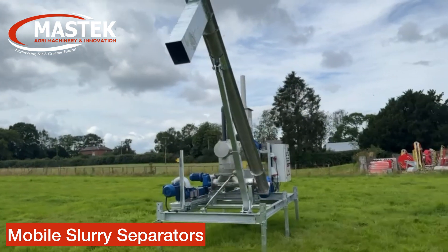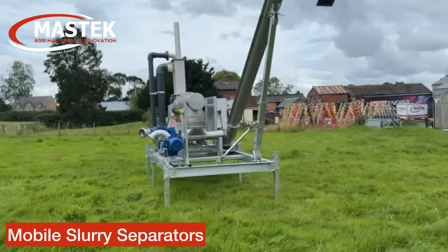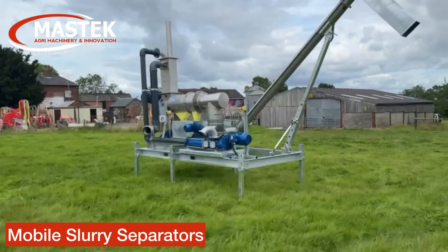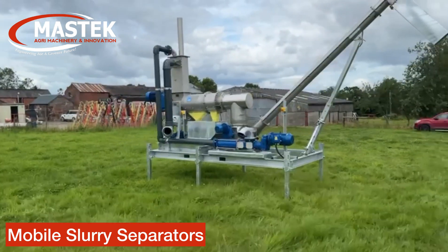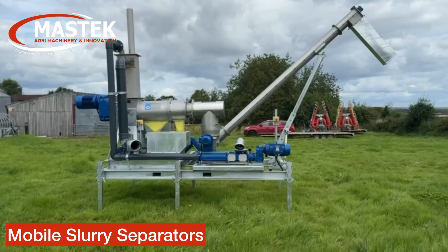Good morning, it's Dan from Mastec Engineering. Just a quick run-through video of our new mobile separator system — the first one we've done here in the UK — and I'll explain how it works.